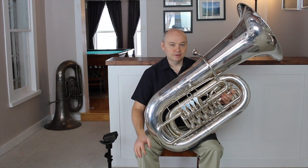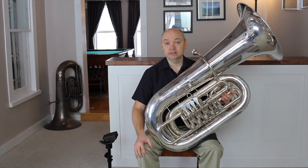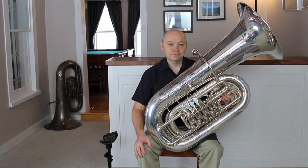Students will often need reinforcements of all these posture concepts. We change physically and change equipment. We must always be observing to ensure that this aspect of playing remains an element that promotes ease of play and does not change for the worse just simply because a student grows. I hope this video helps you and your students get comfortable with the tuba. Thanks for watching.